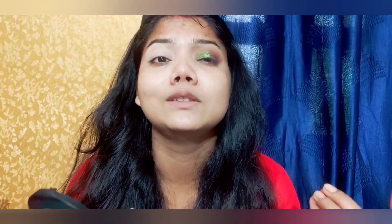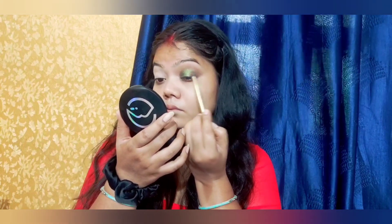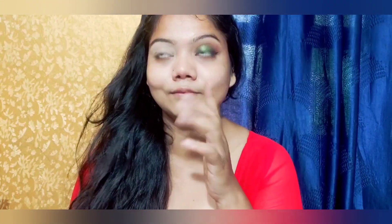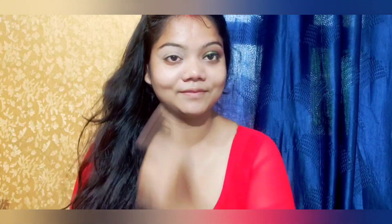Then apply a clean brush and blend everything neatly. If you want, you can keep it like this, but I added color here — it is beautiful. If you look at it from different angles, it will change yellow and green. I have four different shades. I have a review shared on my channel. Then apply a brown shade and blend the outer V. Here I applied a liner and the eye makeup is done.